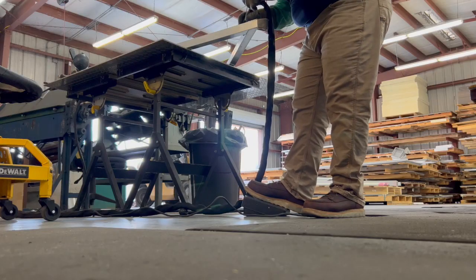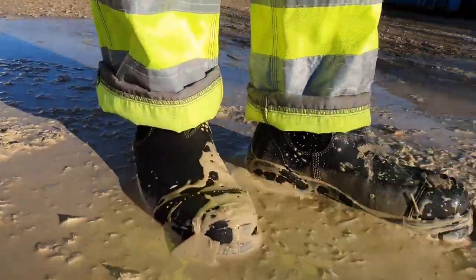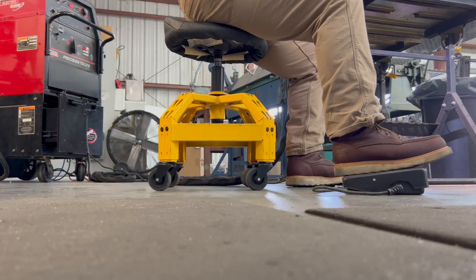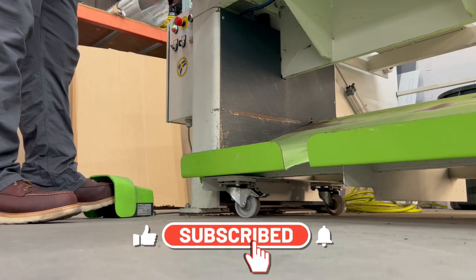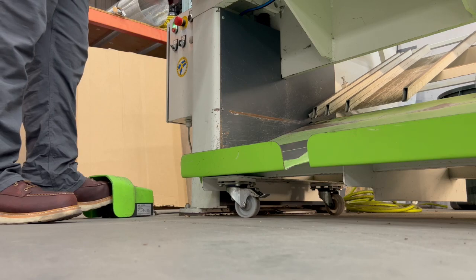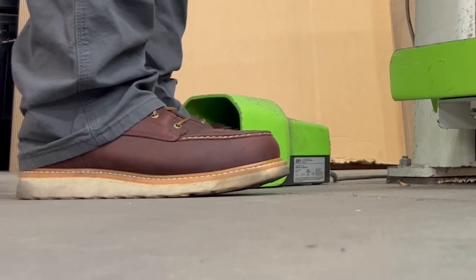Adam works mostly indoors with the occasional visit to a job site, so he's not exposing the boots to rain, snow, mud, wet concrete, or other things I encounter in construction. He works in a dry environment — sometimes sitting while welding, but most of his shift he's walking or standing at the press machine on flat concrete surfaces. The dangers his boots are exposed to include sparks from grinding and welding, falling tools or objects, sharp metal pieces around the shop, and the press machine pedal he steps on to activate it.